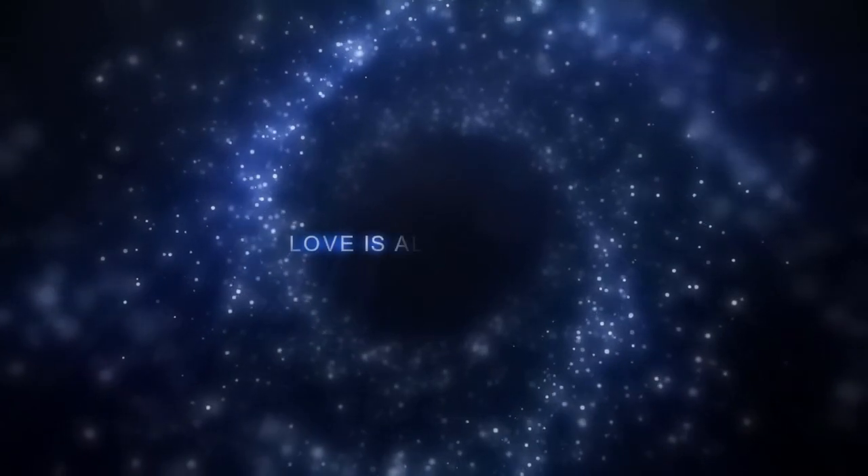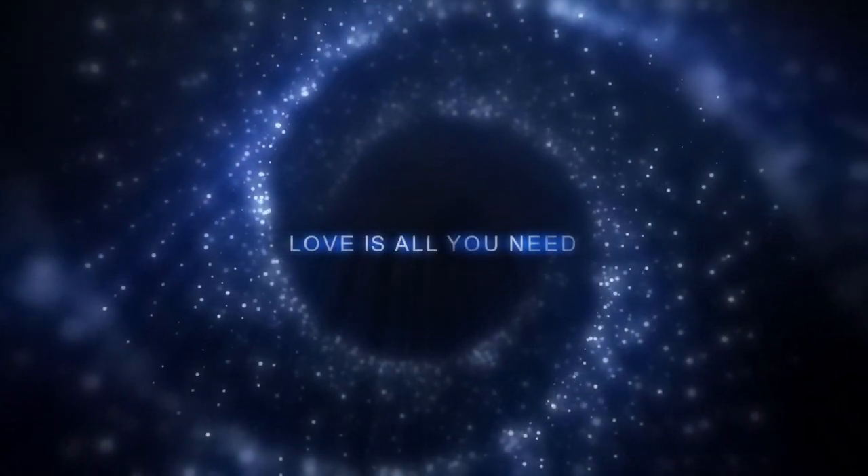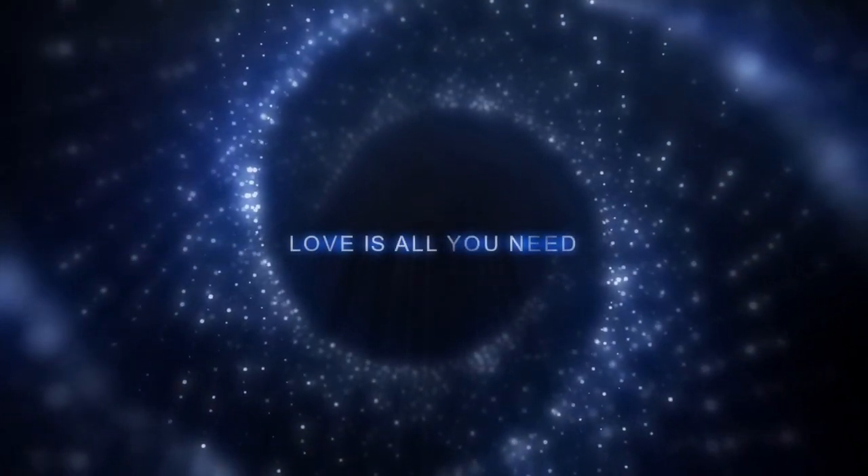Hello YouTube family, Facebook family. I'm Ryan Jordan and today we're going to be doing a guided meditation for connecting to your body.